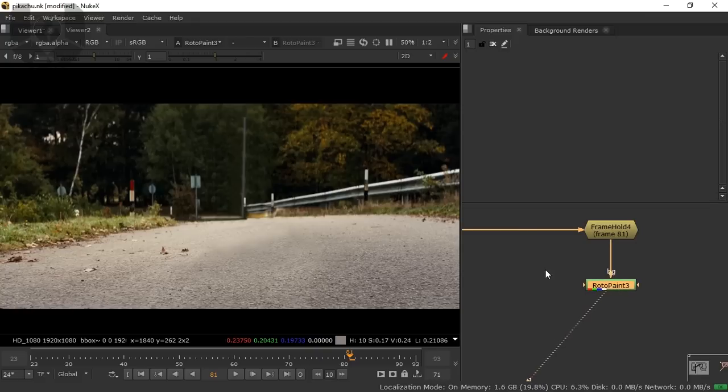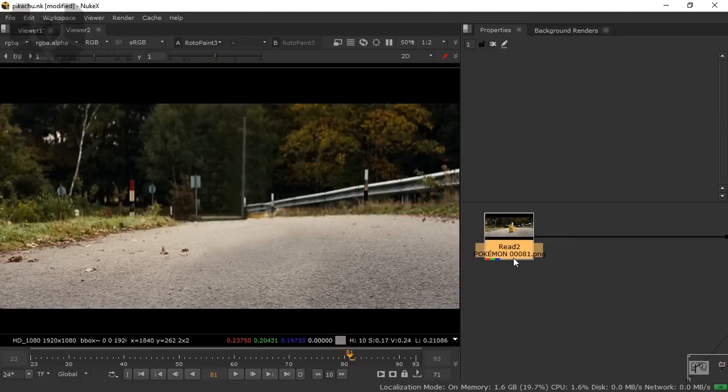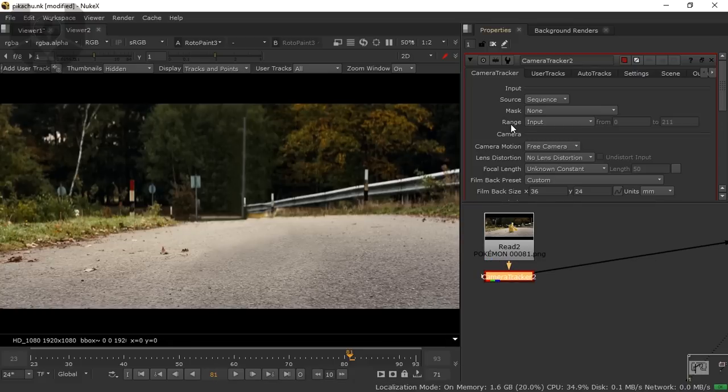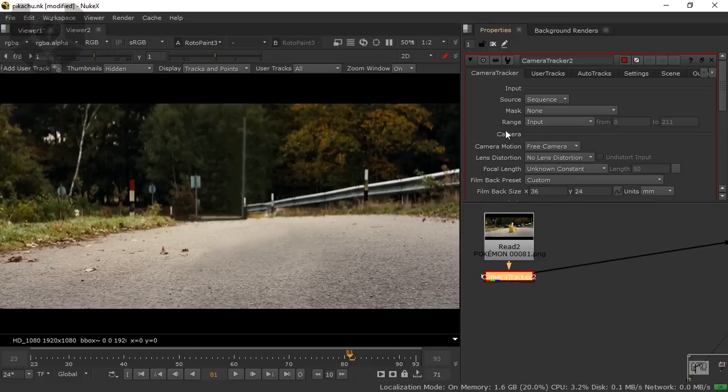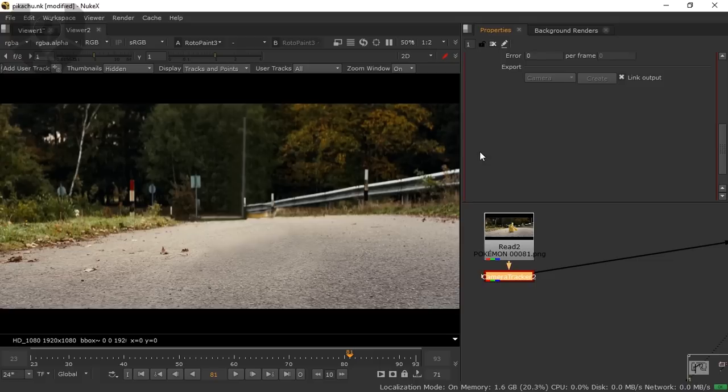The RotoPaint node is done. Now we have to camera track. Take a CameraTracker node from the 3D tab. Double-click on it and change your range from Input to Global, because my frame range is 23 to 93 — that's 70 frames. Go to the settings bar and increase the number of features to 300.